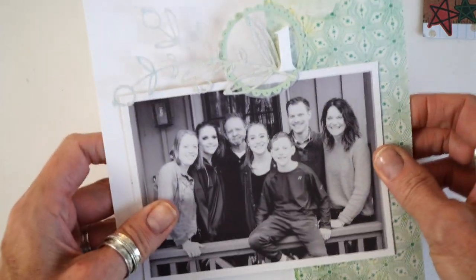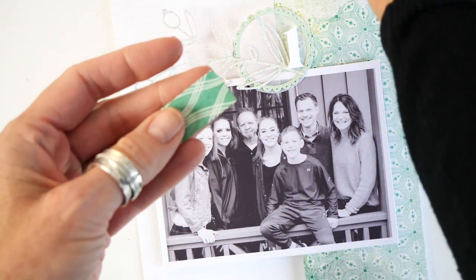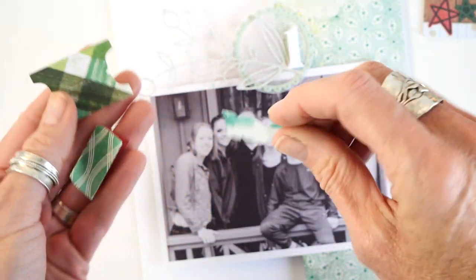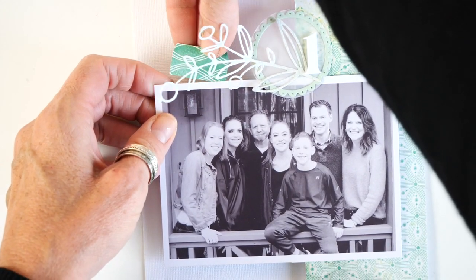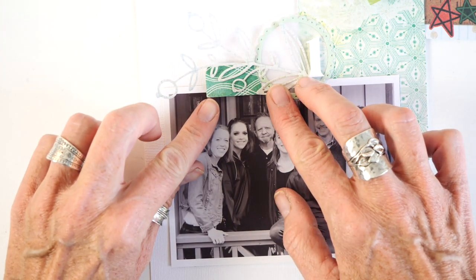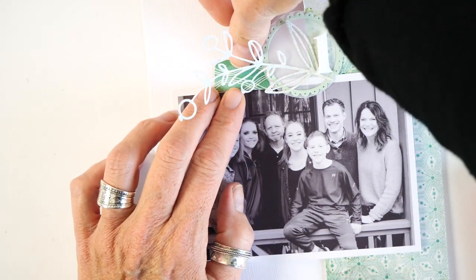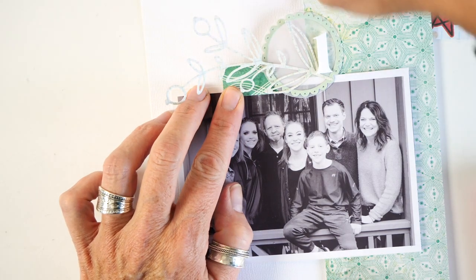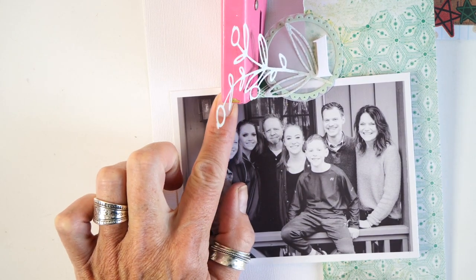I also cut with the tabs die and punched several tabs. Based on the color, I wanted to add one more in here, kind of snuggle it up near the top. I'm going to reach in there with some adhesive — I probably should have put this on before, but you know, crafter's prerogative is to change your mind — so I'm just going to reach in here as best I can.